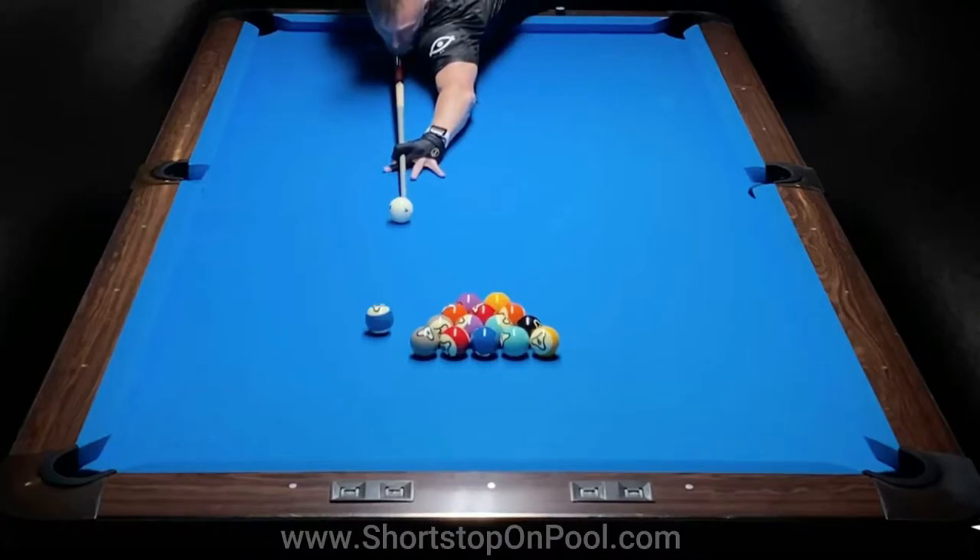This is a rack from a 200-ball run by Thorsten Holman. It's on his YouTube channel and I'll put a link to that video in the description. This rack starts with a classic Thorsten Holman power draw. He's going to draw the cue ball all the way up to the headrail and back down. Look at his setup — he's using extreme outside English, which I think is very interesting. Watch his stroke delivery and then I'll play it again in slow motion.